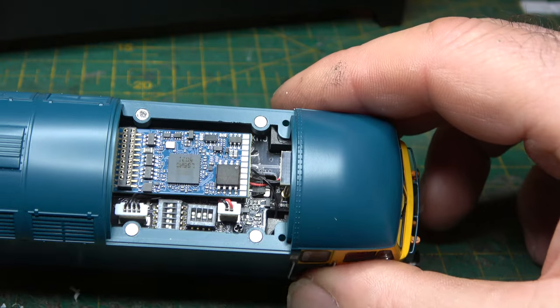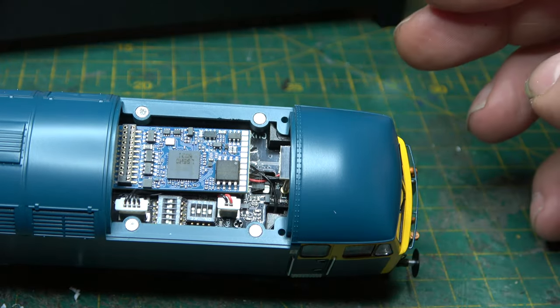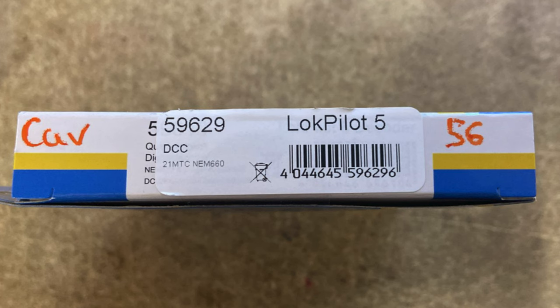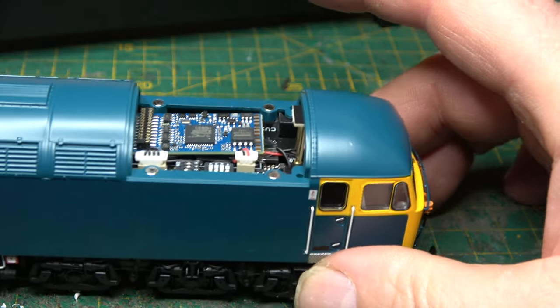For those of us running DCC, the chip is behind a roof panel that detaches, held in place by magnets. A 10-function chip is the one that's recommended, otherwise you won't get full functionality on the lights and the independently running fans.